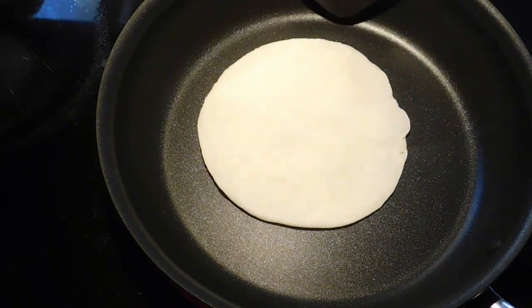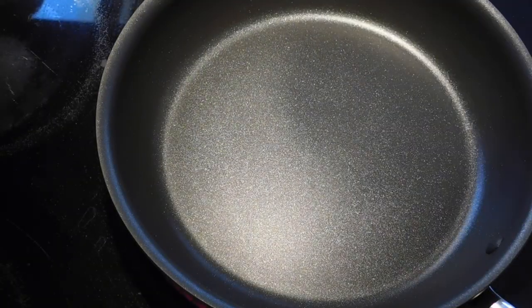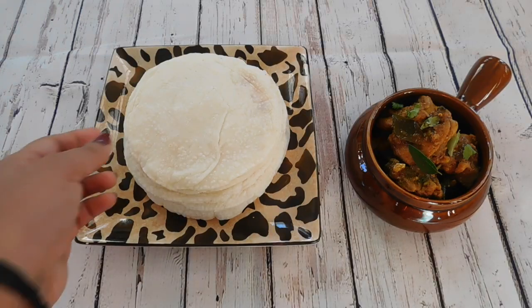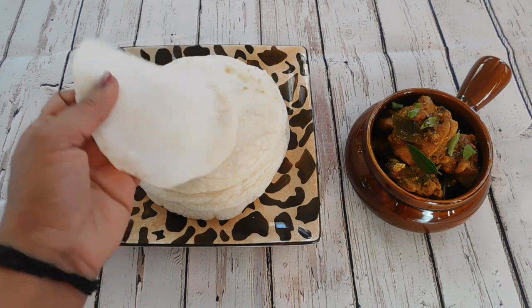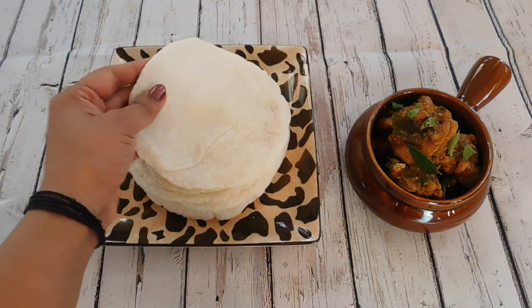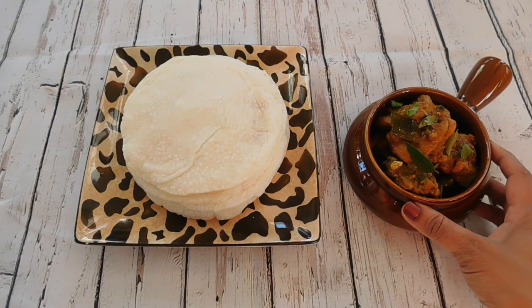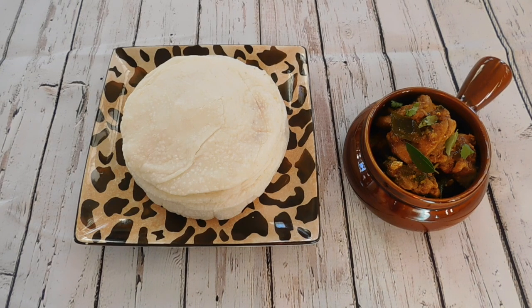Here we go — our nice patiri or rice patiri is ready! Our thin, soft and tasty rice patiri is ready. Do try it. The best combination will be chicken curry, some kurma, or something similar. Let me know if you like it. Thank you for watching and have a good day. Bye bye!